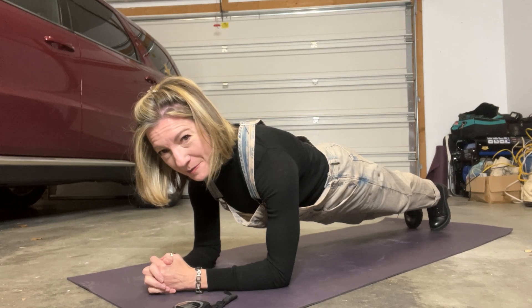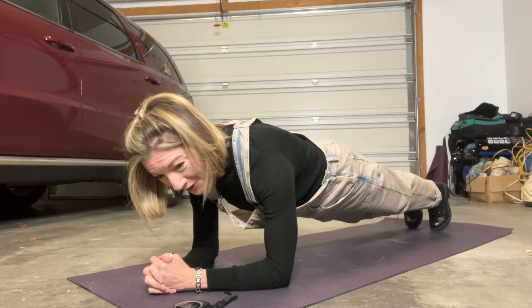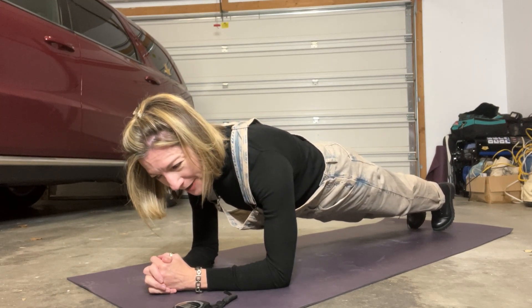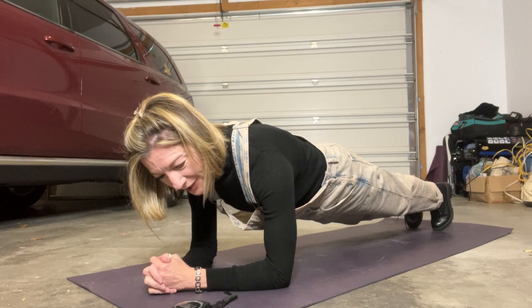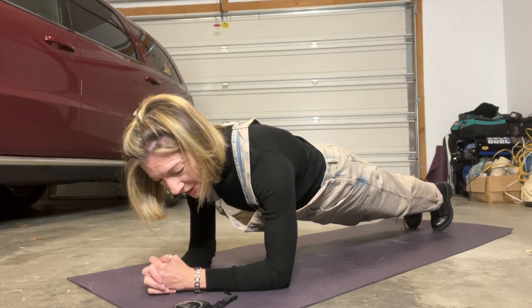It might be a mistake that I left on my boots. I am planking in my garage again because I didn't feel like taking off my overalls — I wasn't thinking about a plank outfit when I put on my wardrobe today. But it's nice and cool in my garage. We're already at 30 seconds, and this will help me not have to take everything off.